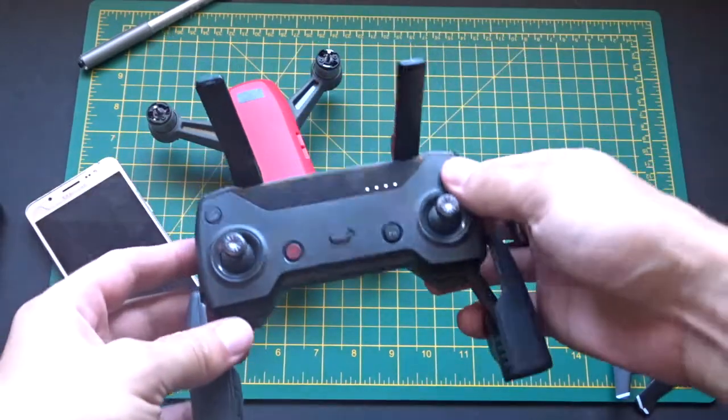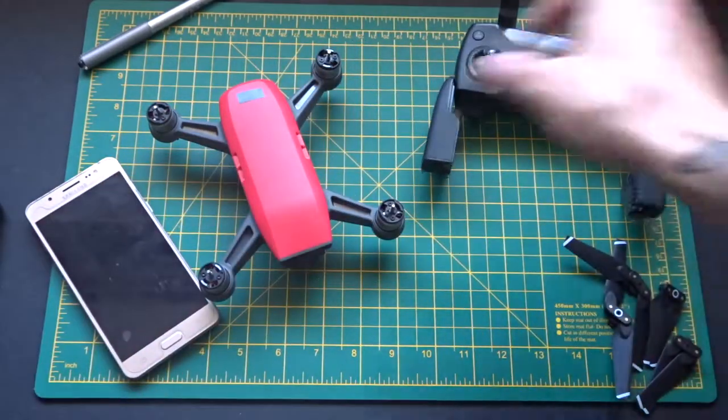Now you want to turn everything on. So make sure it's all got enough battery to last about five minutes or so.